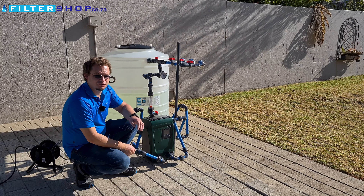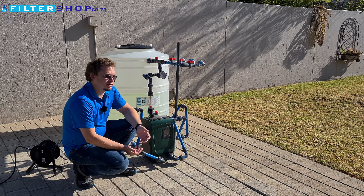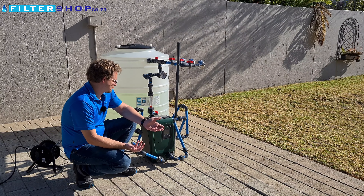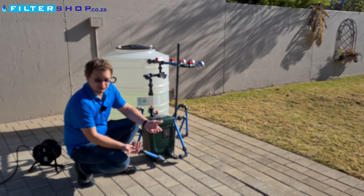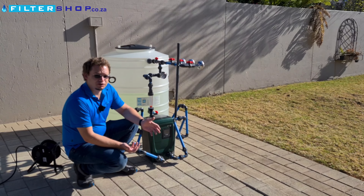Here we have the Easybox Mini 3. It's the smallest of the Easybox range and typically for a domestic household setup this is the king of pumps. It also tends to be the most expensive pump option but it comes with a lot of nice features.